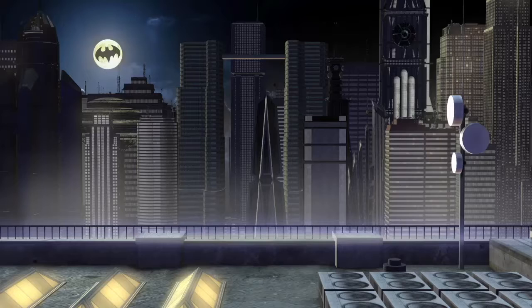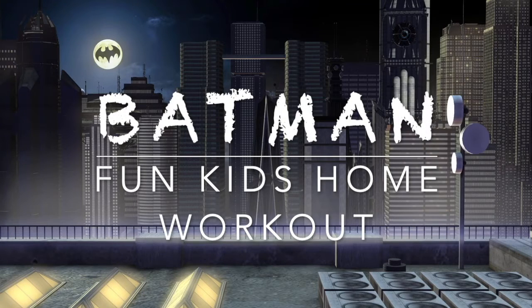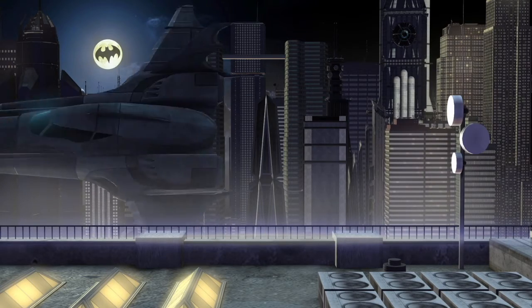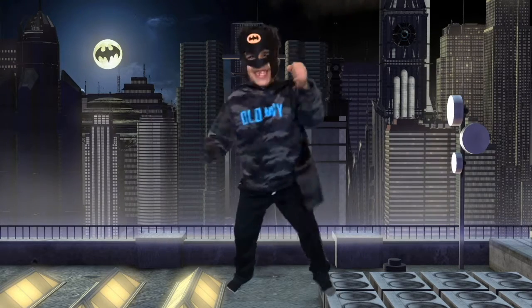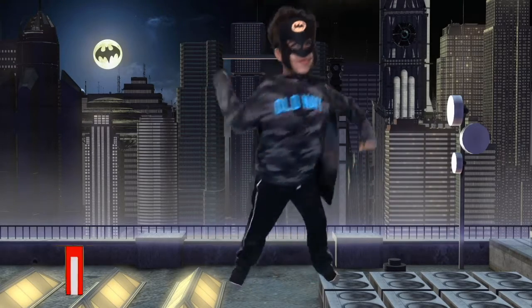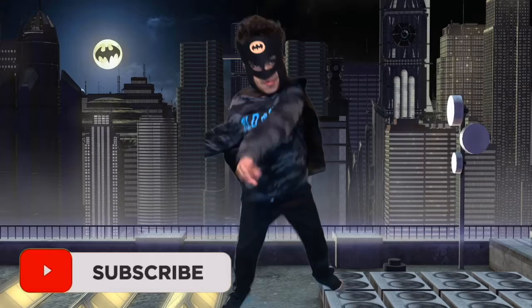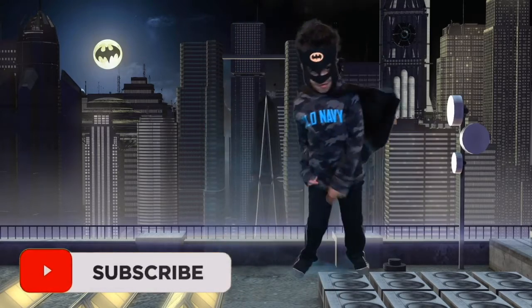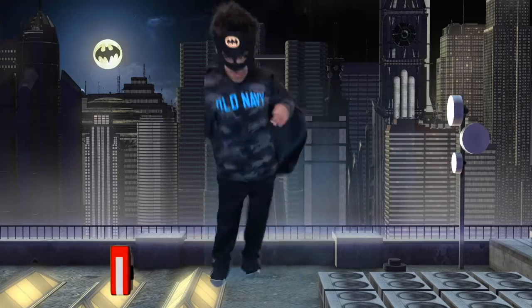Welcome back friends to Fit Kids. We have a fun exciting workout today — it's going to be the Batman Home Workout. You don't need much to get yourself excited. Here we have Batman himself, he's ready to go and ready to have fun. Please, if you haven't done so already, subscribe to our channel. We have many great videos done and many more coming.